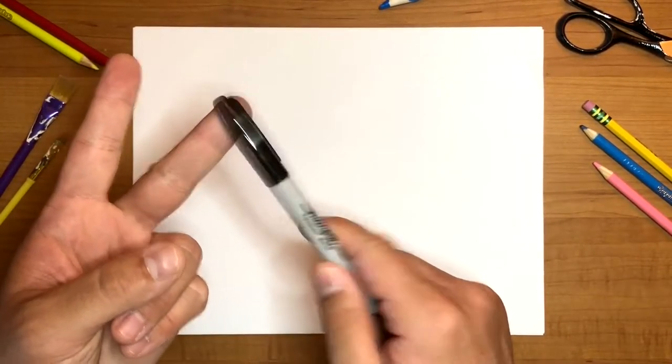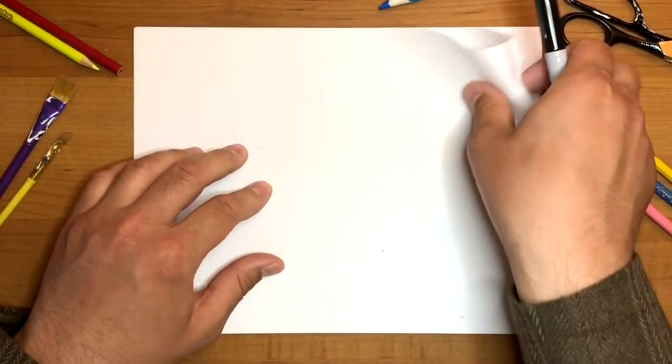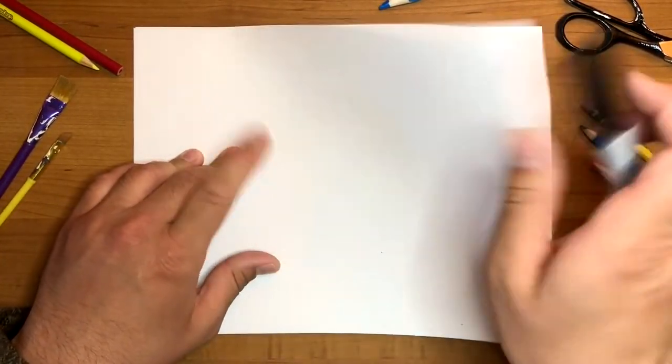You can use a colored pencil, a crayon, a marker — whatever you'd like. Just make sure if you're using a Sharpie, put some paper underneath the paper you're drawing on so it doesn't bleed onto the table.